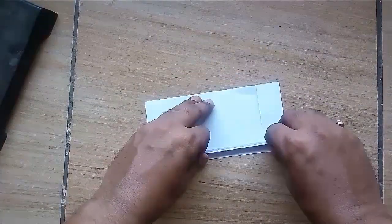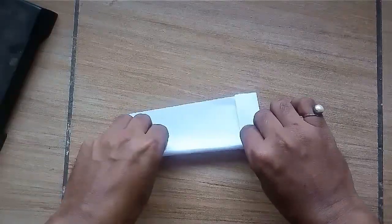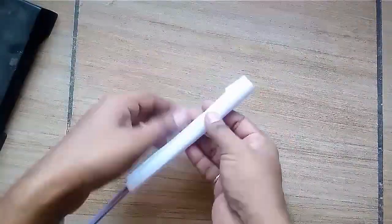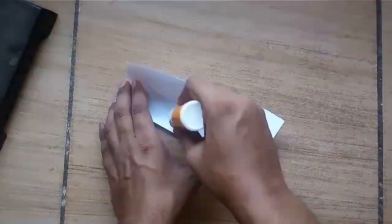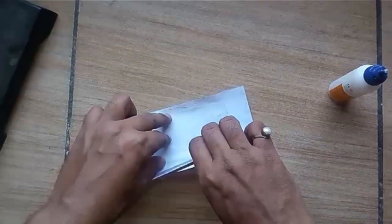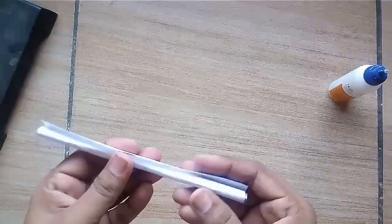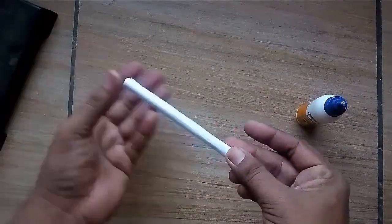Now take one piece of paper, fold it from one end and roll the paper using a pencil. Fix the roll using glue. In this way the barrel of our tank is ready.